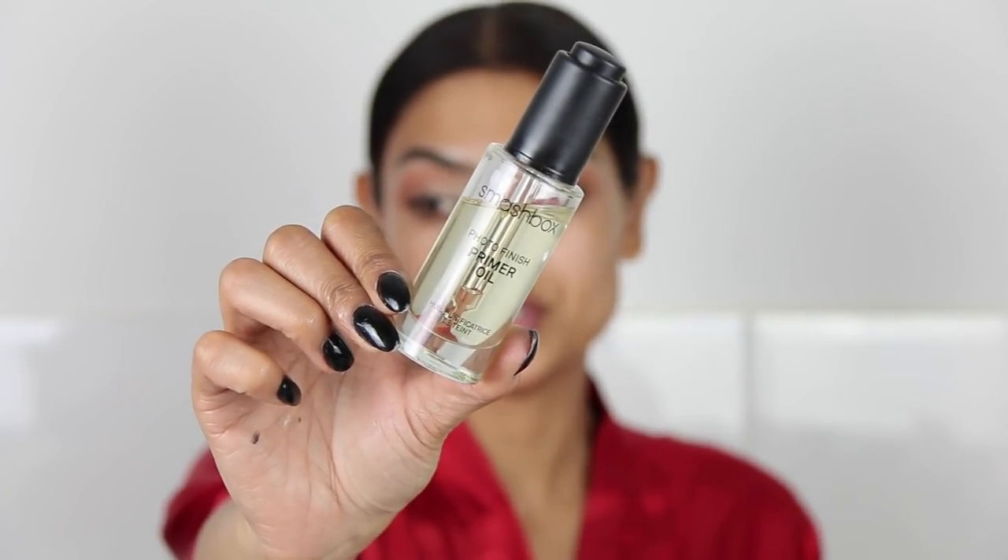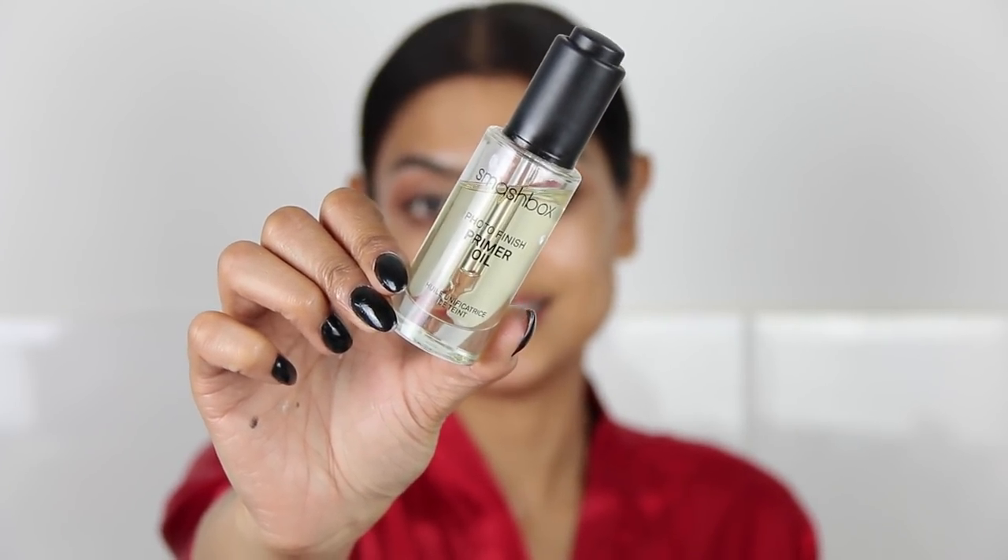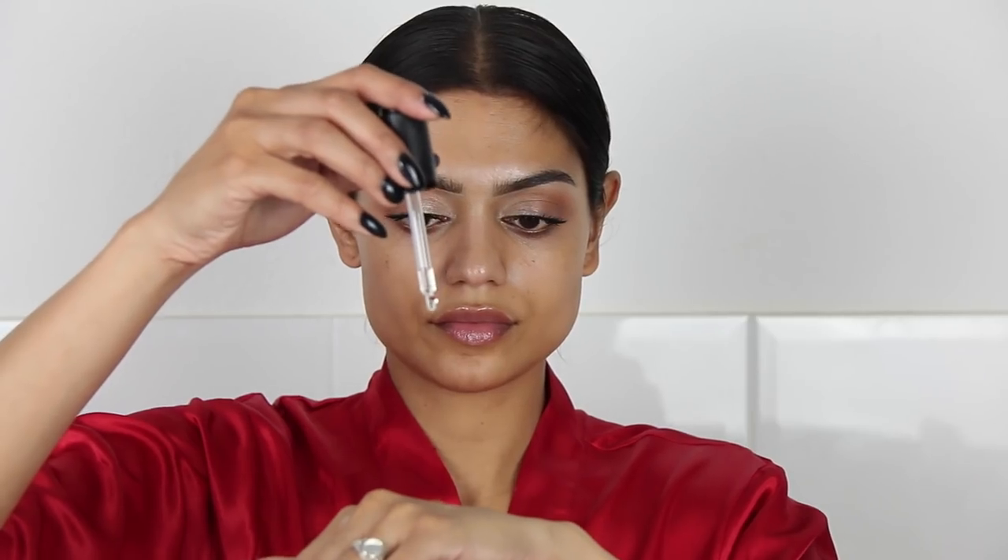Mascara is on! Let's move on to the face. Because I wanted to keep it very glowy, I'm going to prime my face using the Smashbox primer oil — about four drops. If you have oily skin, you know this is not going to be your friend. I'm also going to use a little bit of the Benefit Porefessional, not on my entire face, just on certain areas like around here to fill my pores, and on my nose.